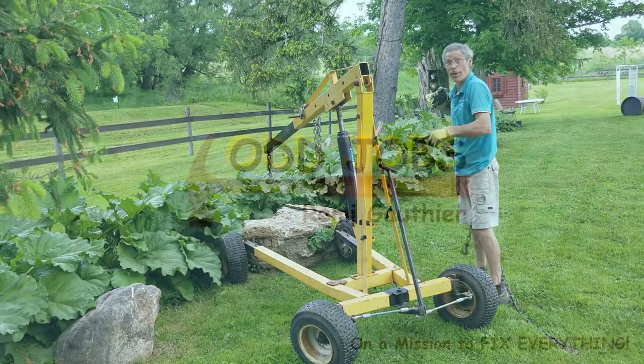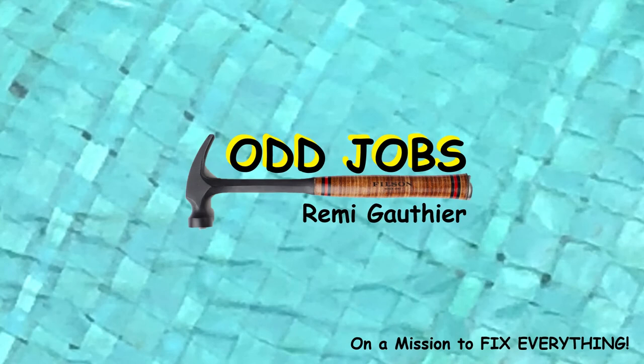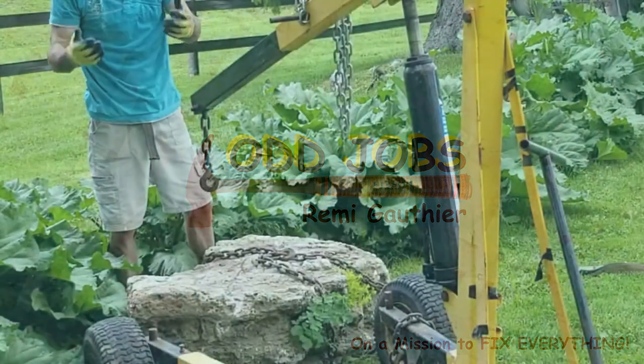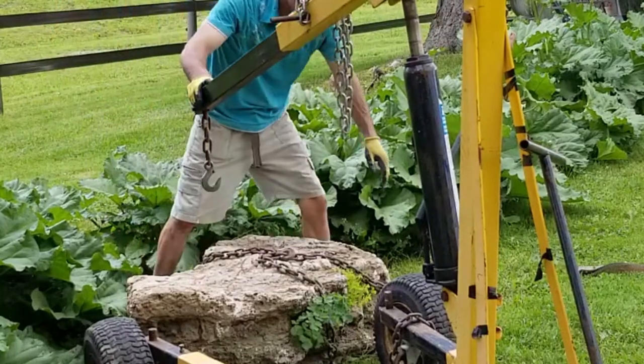We're gonna haul this rock up to the pond. Stick with me. Bringing up a rock is not difficult. You just have to be mindful of a few things, like the sharp edges.